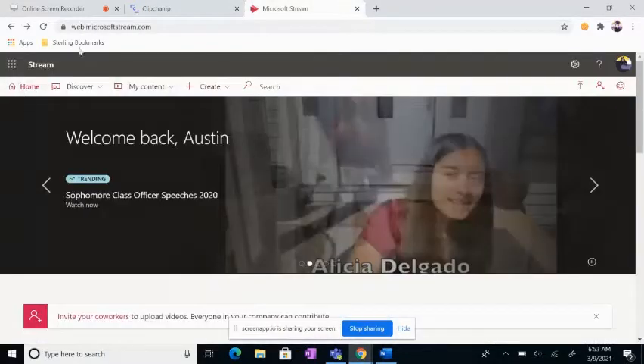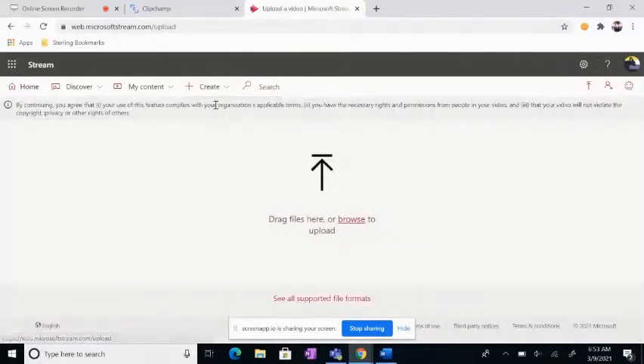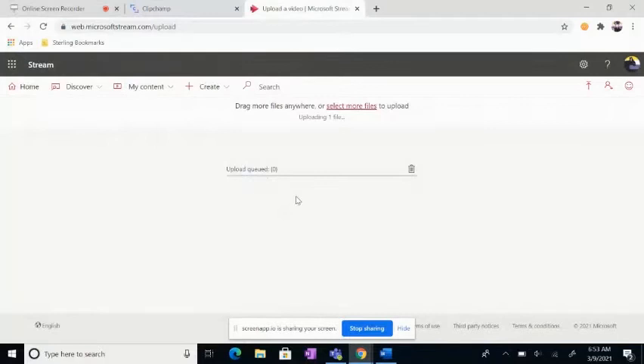Now, let's go to web.microsoftstream.com. Let's go to Create and hit Upload Video. Now, we Browse, Downloads, it's Test, Made with Clipchamp. Hit that.